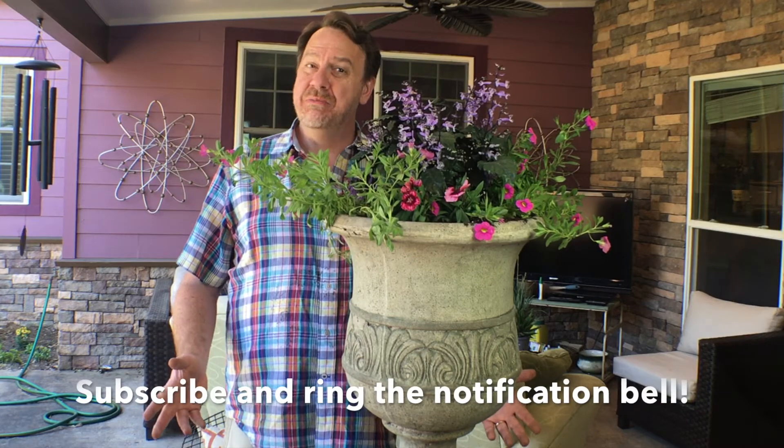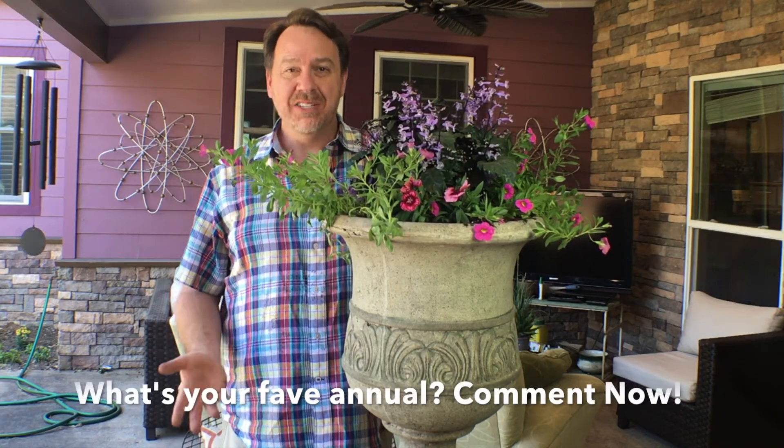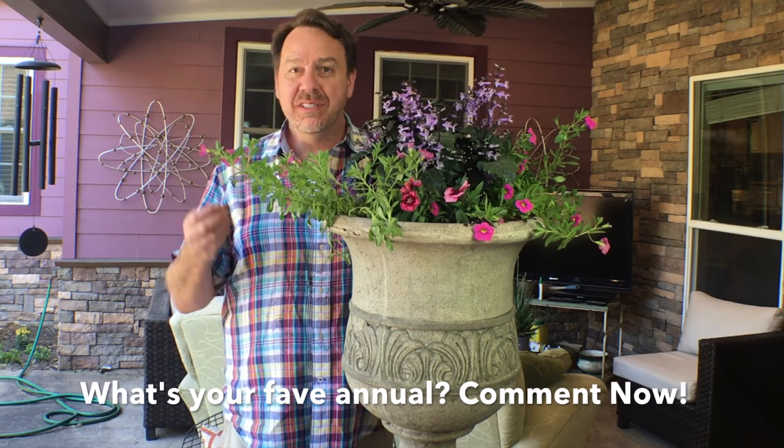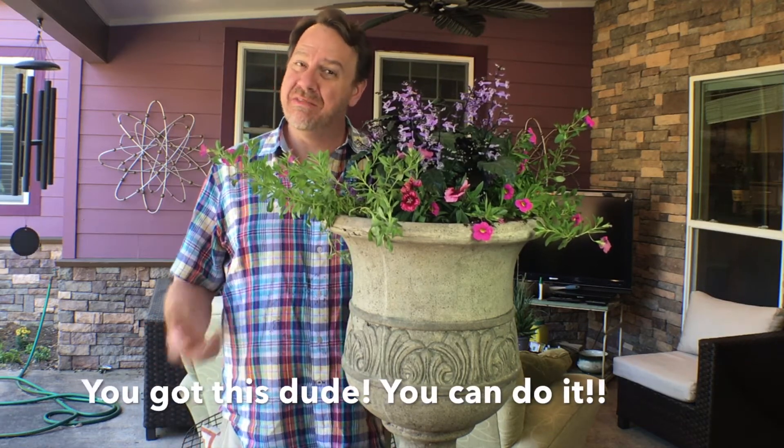Be sure to subscribe to my YouTube channel and ring the notification bell — you never know when I'm going to do a live show. Please leave a comment and tell me what your favorite annual to plant every year is. Mine has always been petunias, morning glories — I love marigolds with their deep orange color. Let me know what you like, and be sure to catch my other video on planting annuals in flower beds.